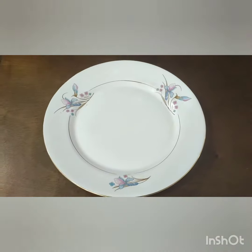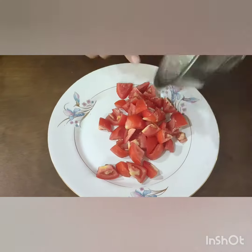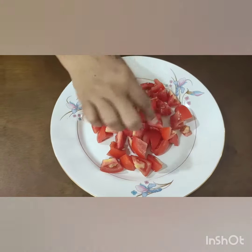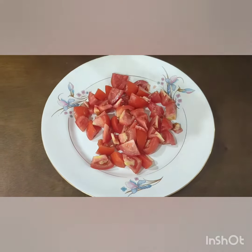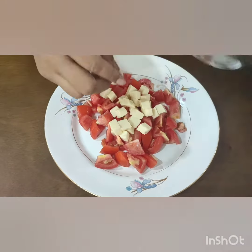We are going to use a serving plate. We are going to add tomatoes. This is like a caprese salad. We are going to add basil leaves — this is the perfect recipe. We are going to add coriander, mint, and cheese.